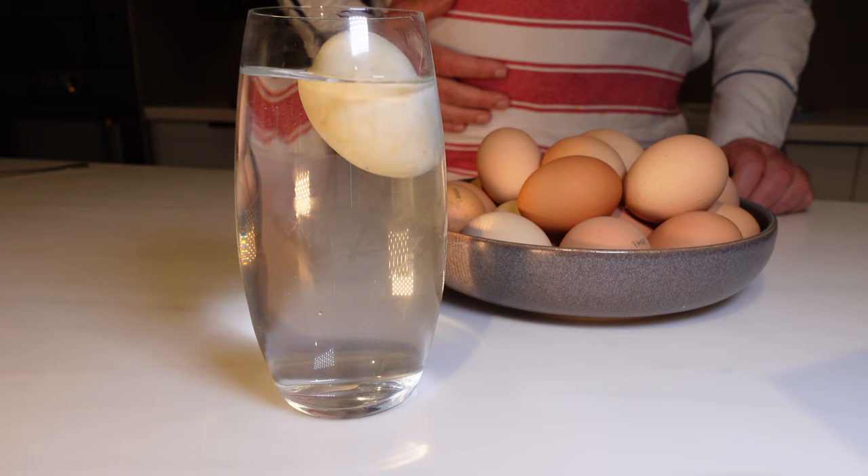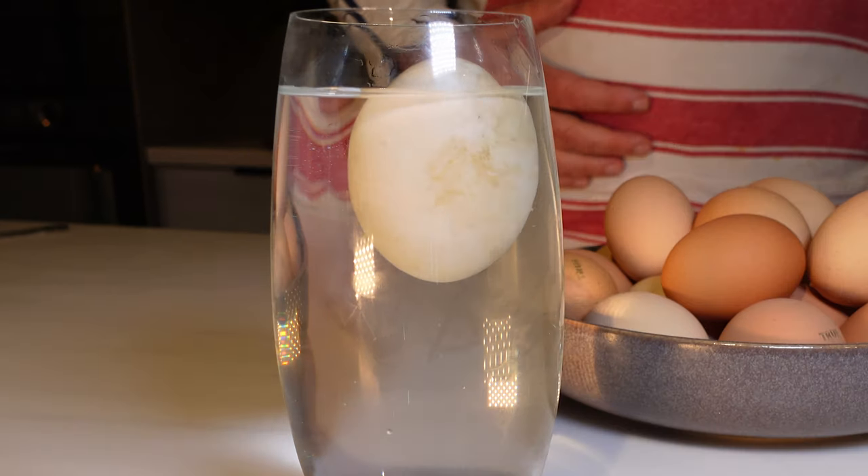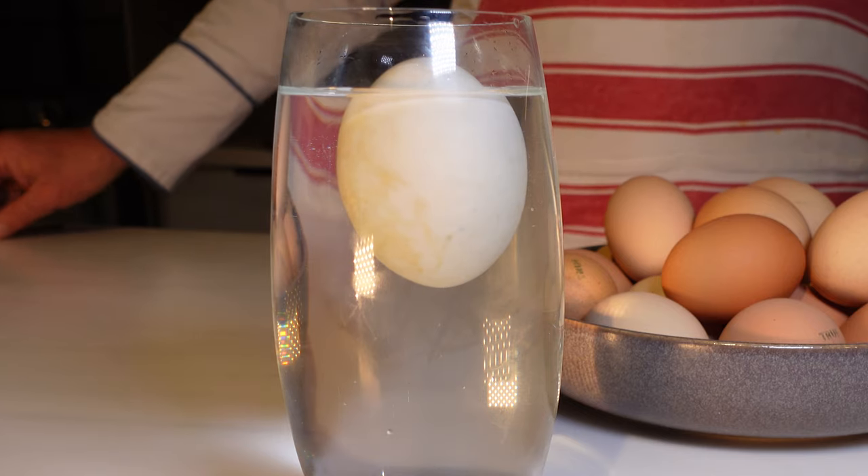If your egg is bobbing on the surface like a cork, that's one egg you don't want to invite to your poaching party. For that dreamy, perfect poached egg, you want the freshest egg possible — one that sinks and lays flat on the bottom of the bowl. If your egg is doing a half float, it's not the first draft pick for poaching, but could be a solid backup for other cooking plays.